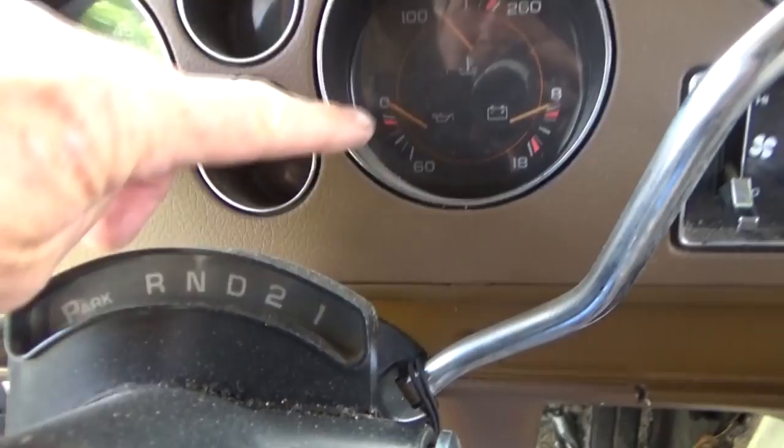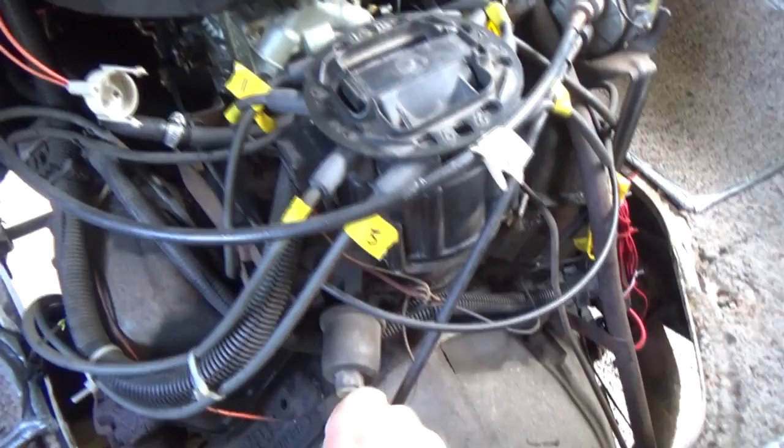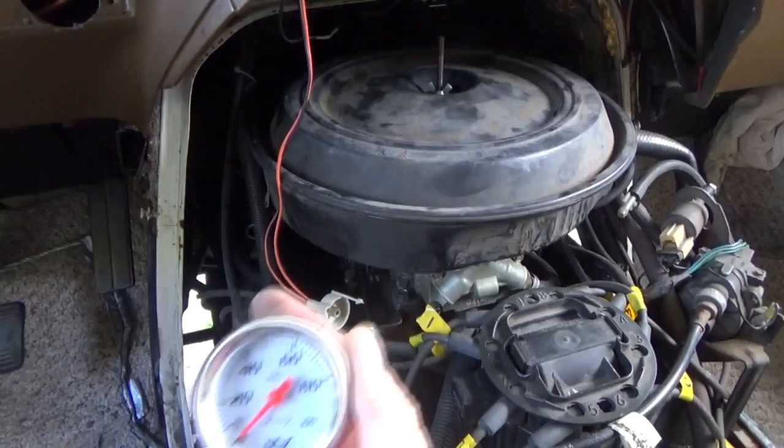I'm going to install this gauge. I took it out of the package today while driving and the oil pressure gauge stopped working. So I went over to the engine — that's where the oil pressure gauge is on a Chevy 350 engine. I messed with it and that didn't work out.